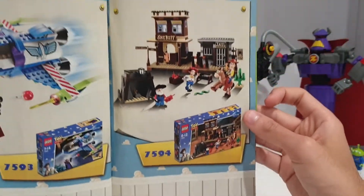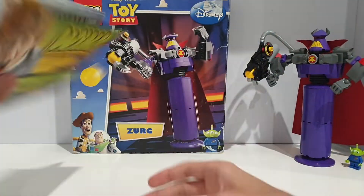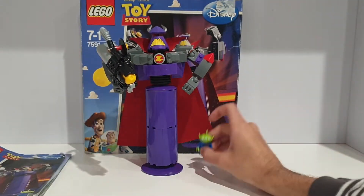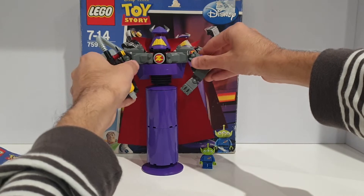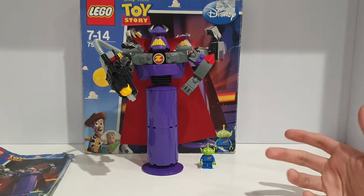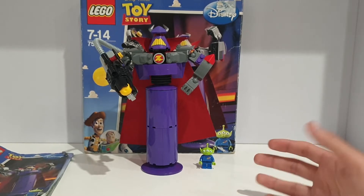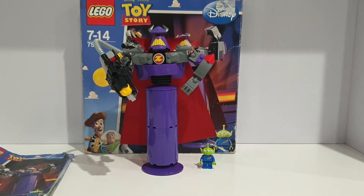And there's Woody's Roundup, which I already have. That's it for this review of Construct-a-Zurg. This set is pretty accurate and I really like it. I think it's really nice that LEGO made constructor builds for both Buzz and Zurg. I used to do ratings out of 10 — I don't really do those anymore — but if I had to rate this, I'd give it a 9 out of 10. The only reason it's not a 10 is that there are other better-value sets out there. Thanks for watching, and I'll see you guys later, bye!